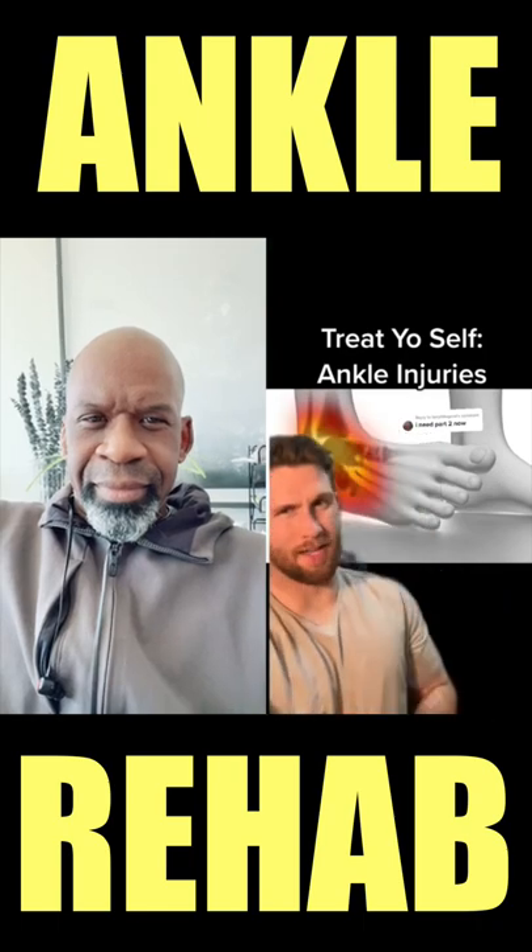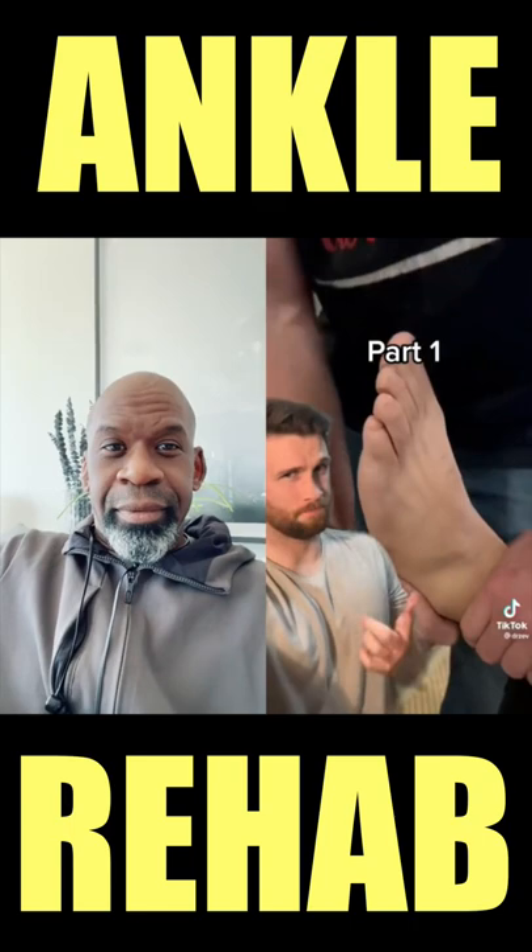Okay, let's talk ankle injuries. The safest is you can rehab your own. In part one, we covered what not to do — no, don't do that, leave that to the profession. Here's what you should do.